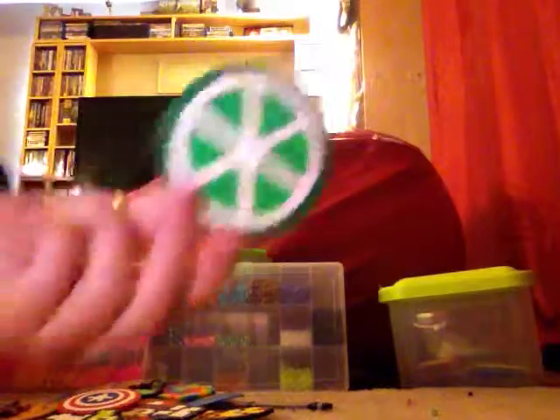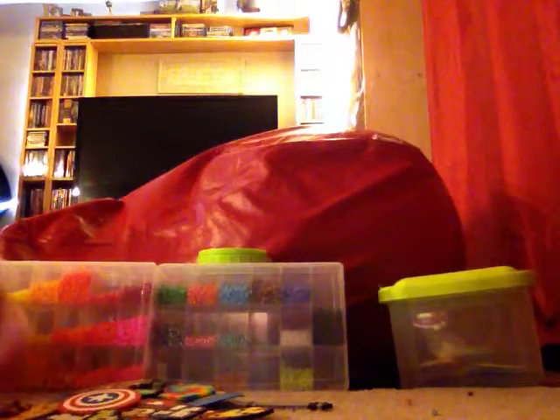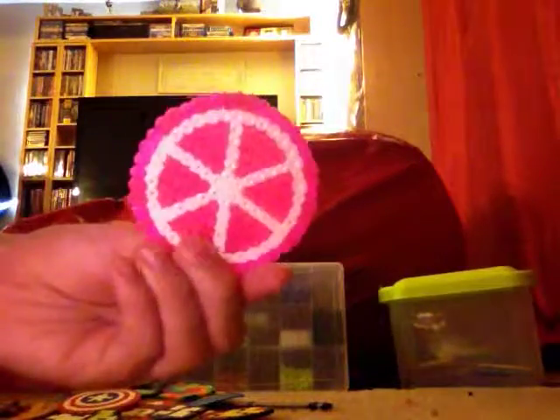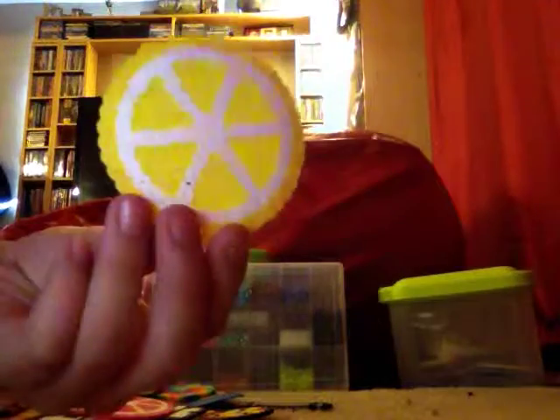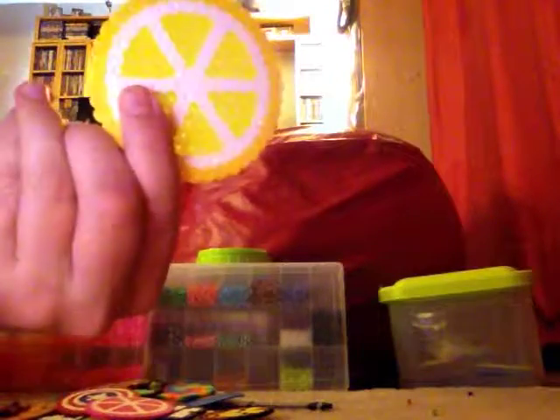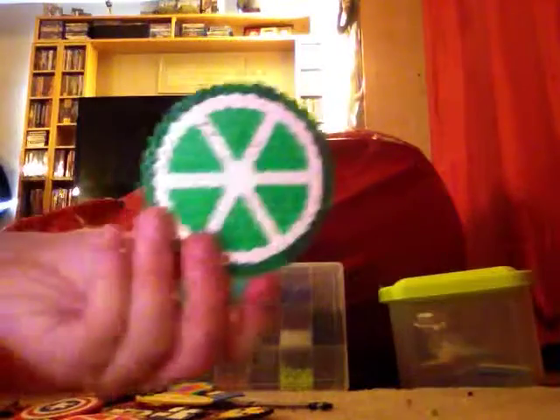I have a few fruit ones actually. I have a pink grapefruit, a lemon, a lime, and an orange.